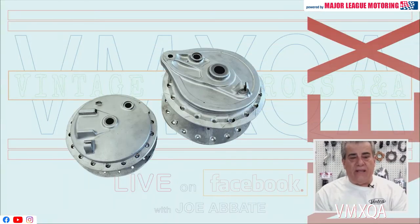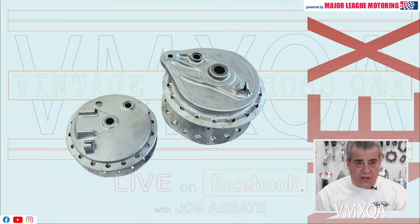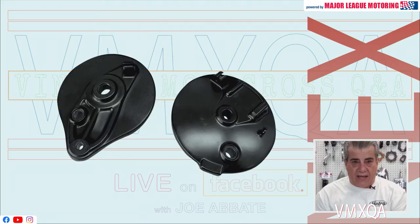Strip those parts and get them down to bare aluminum — that's really where a good paint job begins. Get that part down to bare aluminum or bare magnesium, whatever you may be painting. After you get it all stripped off, hit it with some scotch brite or steel wool and get them nice and clean, just like those hubs in the picture. As far as paint goes, I would recommend VHT chassis and roll bar paint — it comes in a high heat satin black.